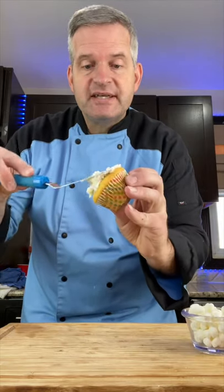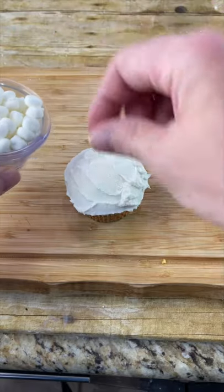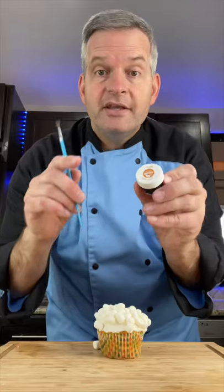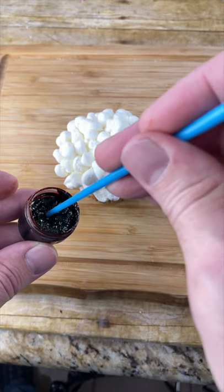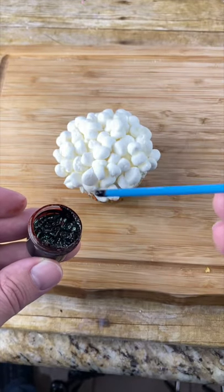Frost your cupcakes with some simple white icing and place our marshmallows all across the top. Next, use some copper food coloring and the end of a paintbrush. Dip the end of your paintbrush into the copper food coloring, like so.